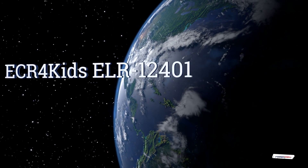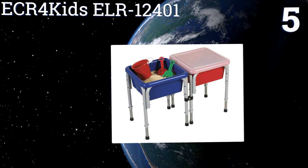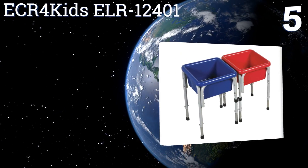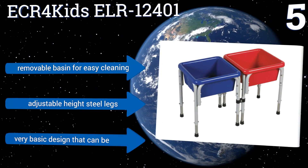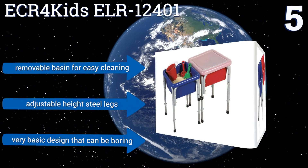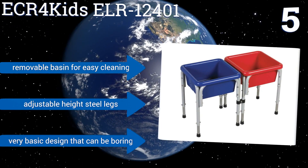At number five, the ECR4 Kids ELR 12401 comes in two, four, six, eight, and ten station options and promotes tactile discovery, fine motor skills, and social interaction. It's ideal for preschools where you need places for a lot of children to play at once. It includes a removable basin for easy cleaning and adjustable height steel legs, but it is a very basic design that can be boring.